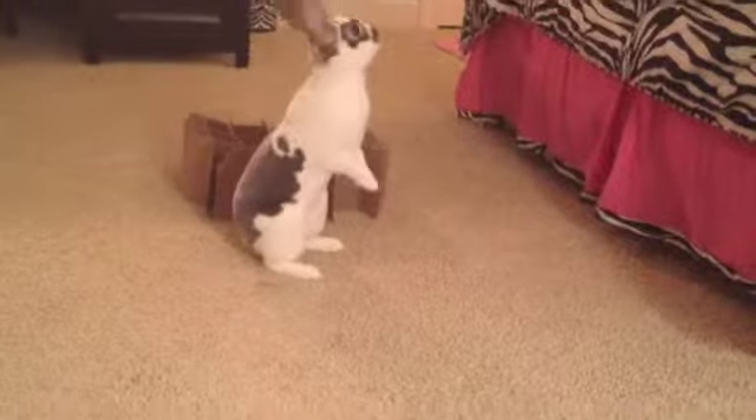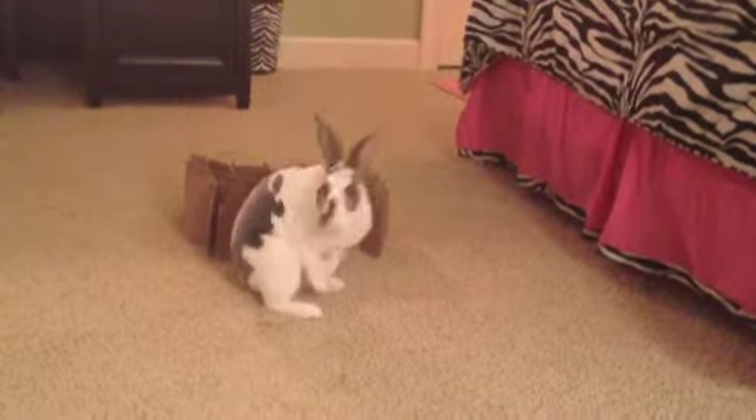Hey guys, it's Rabbit Insider here, and today I'm doing a video on grooming your rabbit. Enjoy! First I'm going to start out with showing you the brushes that you'll need.